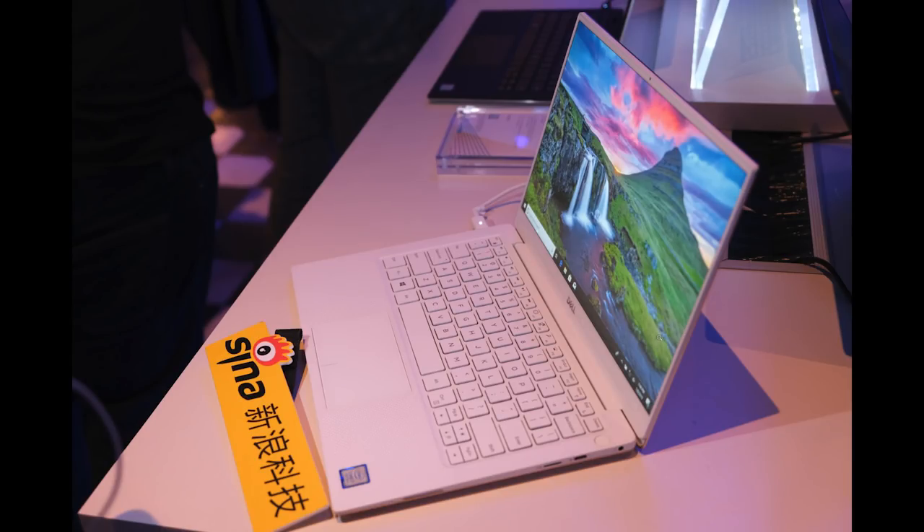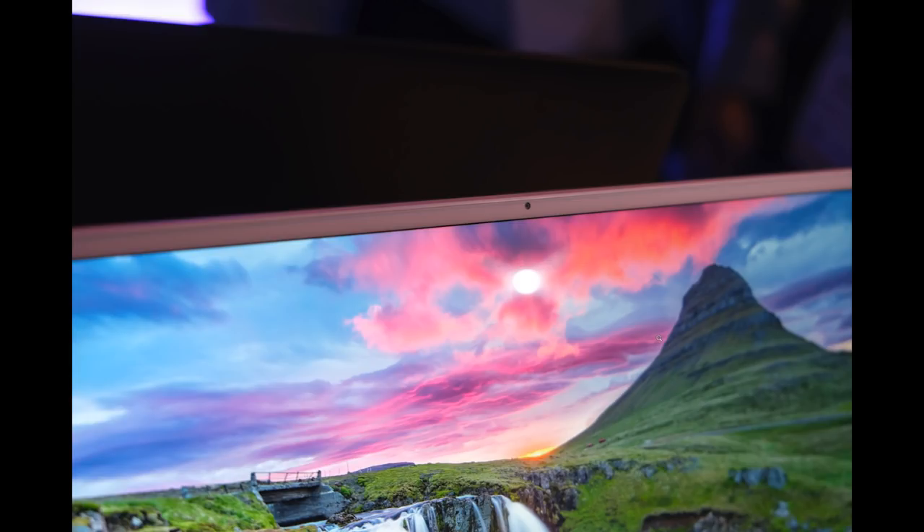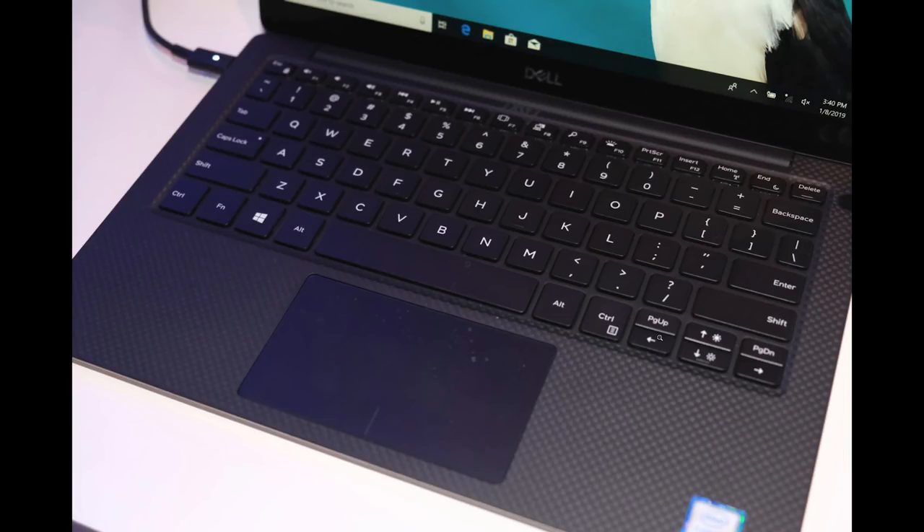Now about the Dell XPS 13 - I'm not going to talk that much about it because the only big thing is that they've now gotten rid of the nosecam and we have a proper webcam. But one thing that disappointed me a little bit: when I mentioned it doesn't have Windows Hello, the guys there told me it does. But it does not. I think they should have a little better background information on their own devices, because the Latitude has the proximity sensor and the Windows Hello cam - the XPS 13 just has this tiny camera.